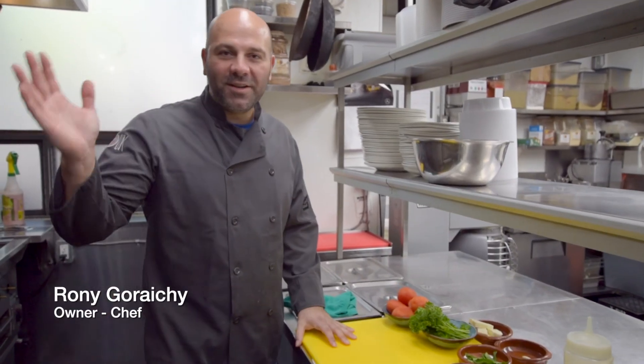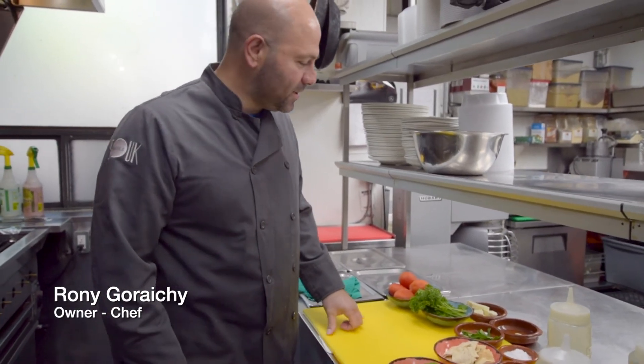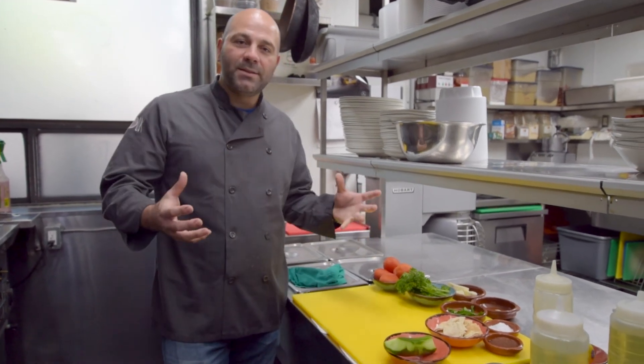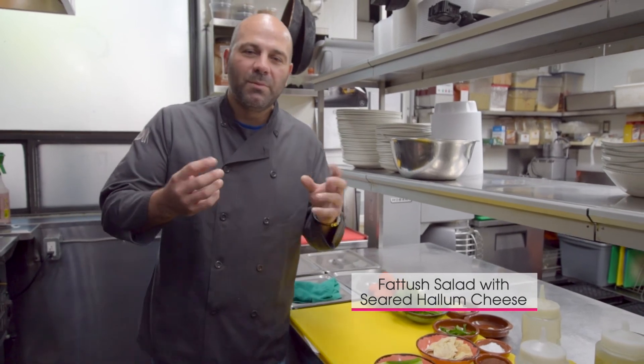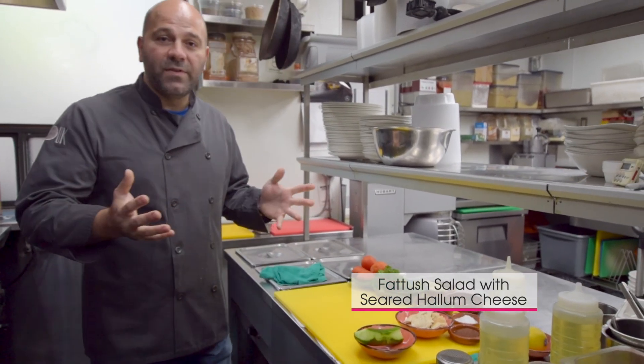Hi, I'm Ronnie from Tabouli Restaurant. Today what we're doing, we're doing a light summer dish. It's a salad and maybe we'll add a little bit of protein on it — maybe we'll add some cheese, the halloumi cheese. It's a fattoush salad.